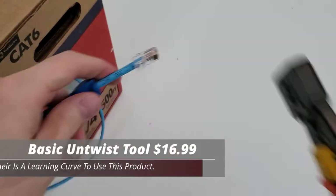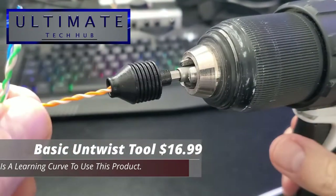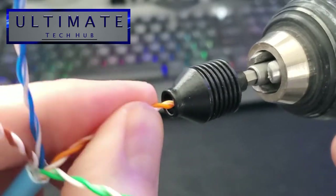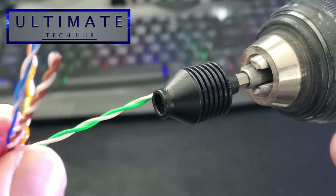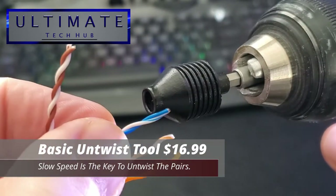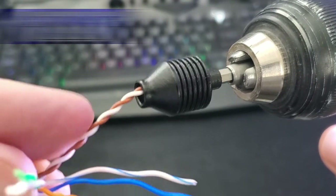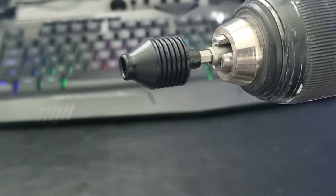Just a heads up — this Untwist Tool takes some getting used to. If you didn't get the combo set with the cordless electric screwdriver, you'll most likely use a cordless electric drill, and that can be challenging. The main challenge is keeping the drill as slow as possible; if it goes too fast, it's not going to work. You may need to practice a few times — it took me about four tries to get it down.